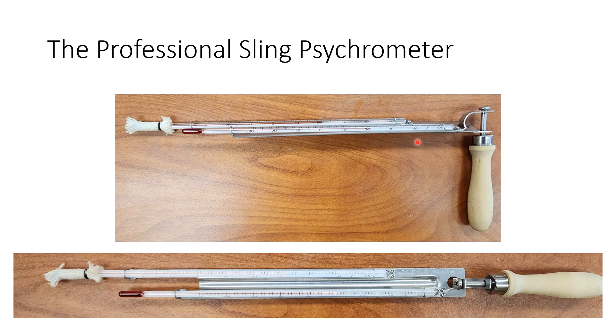A professional sling psychrometer has glass tubes, sometimes with mercury — these are alcohol thermometers held in place with screw mounts, with a wick and rubber band. The difference between the professional and student sling psychrometer is that the student version is plastic and has every two degrees marked instead of every single degree.